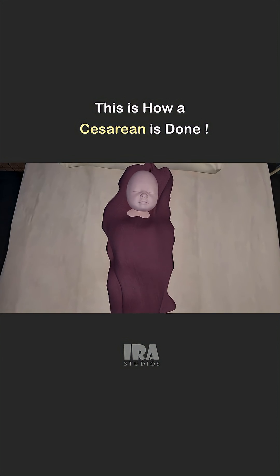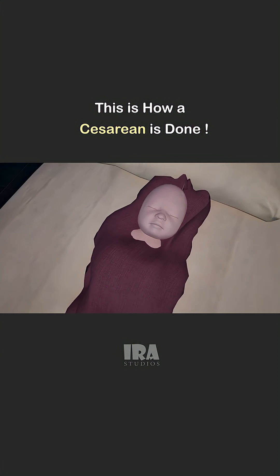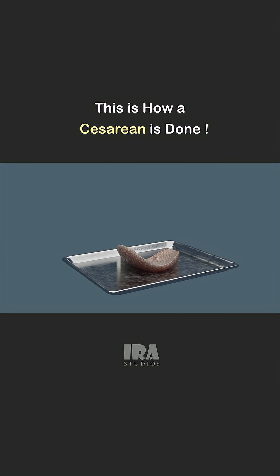After that, for the first observation, the baby is wrapped in a warm towel. The placenta is carefully removed.